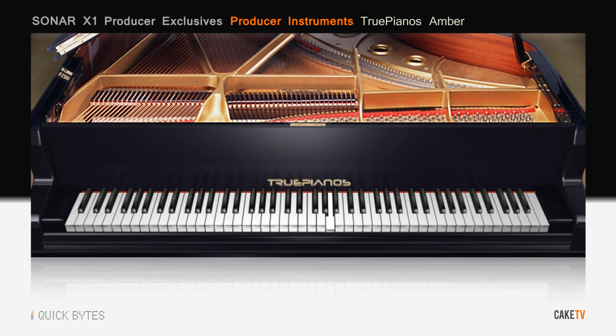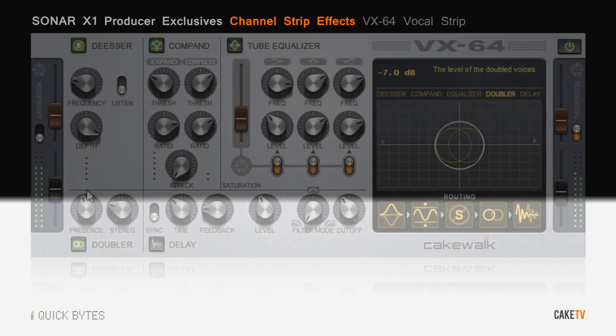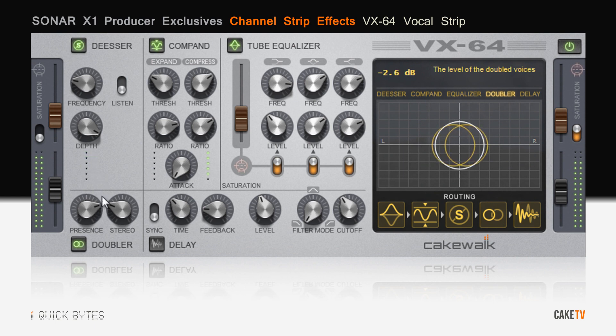True Piano's Amber is a physically modeled, great-sounding piano that's light on resources and heavy on expressive playability. The VX-64 vocal strip lets you craft the perfect vocal sound with ease, with its built-in doubler, compander, and more.